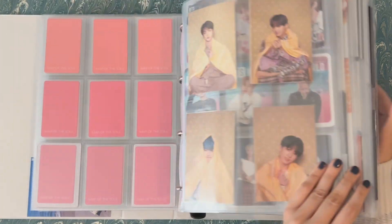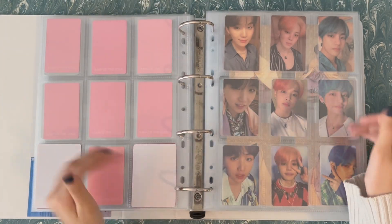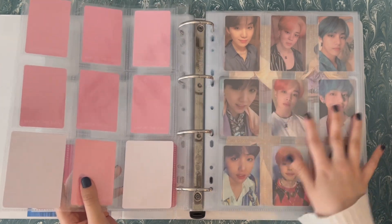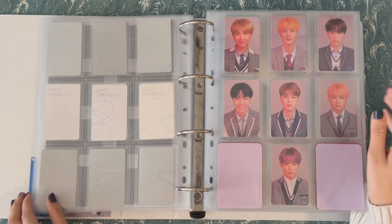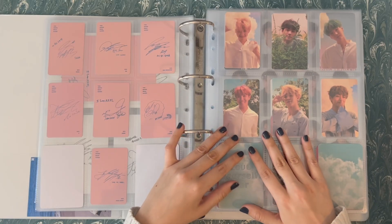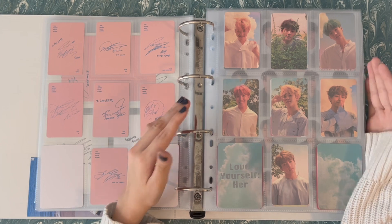So like I said, I'm mostly going to focus on Love Yourself era. I want it to be more like the Persona era, where I have one completed set and then the remaining three as bias line. And I'm also going to fix up Map of the Soul 7 as well. So starting with Her — this is the set that I'm going to keep. This is a pretty easy decision. I really love this set. It's one of my favorite sets ever.